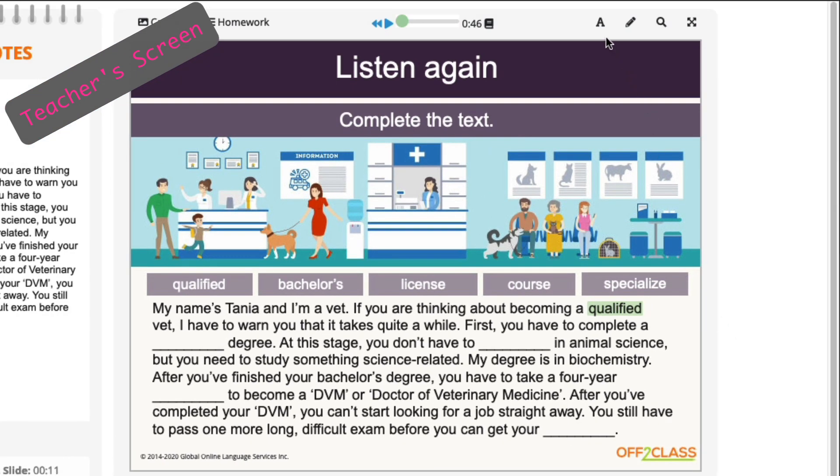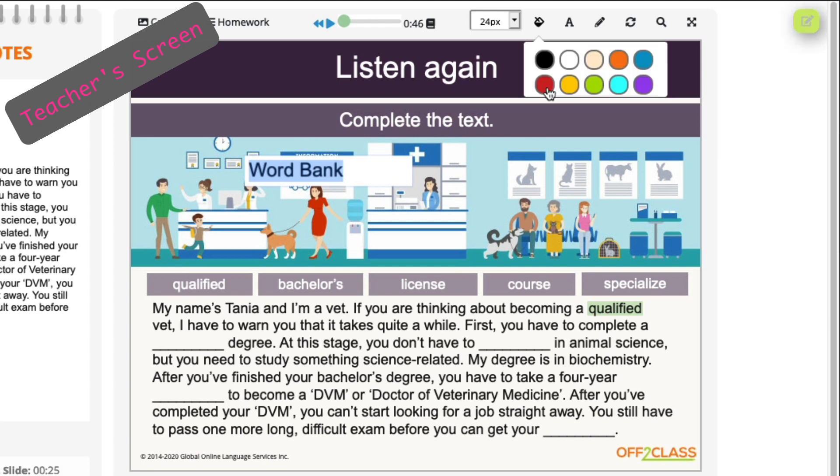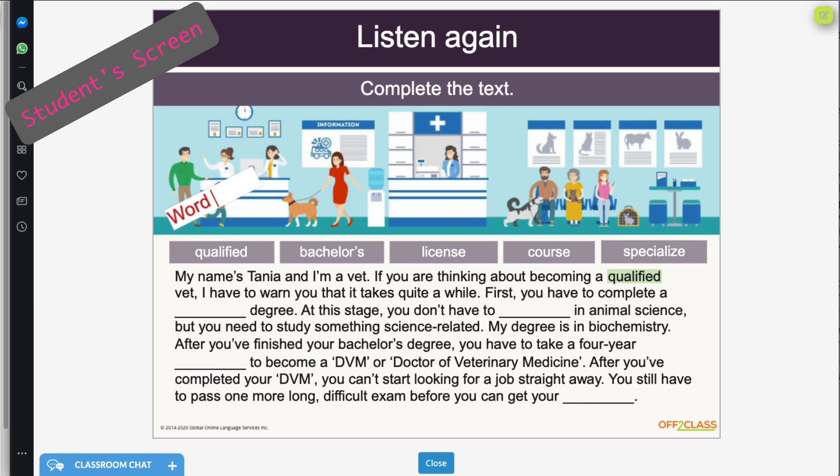To write anywhere else on the slide, just use the new redesigned text box, complete with styling options and a new white background that helps your text stand out. Best of all, these tools are two-way, so students can use them too.